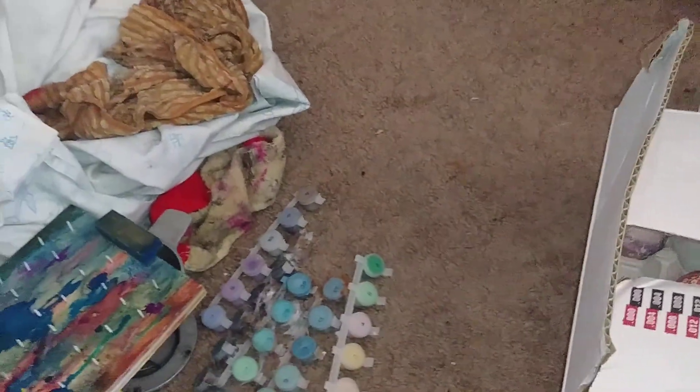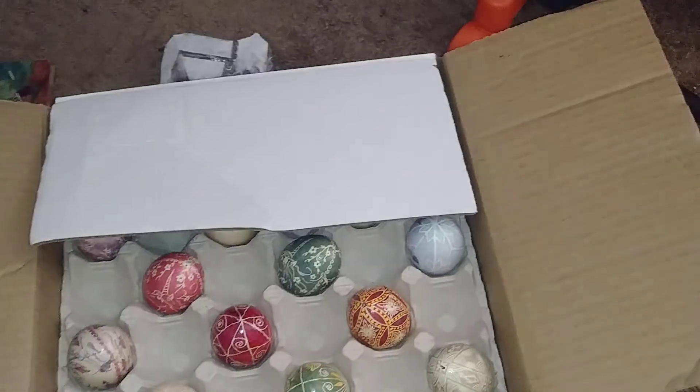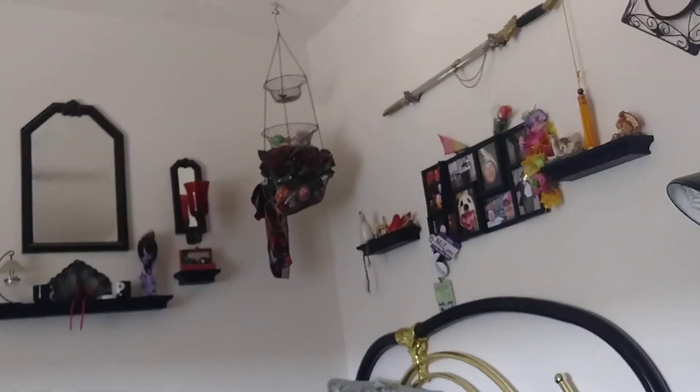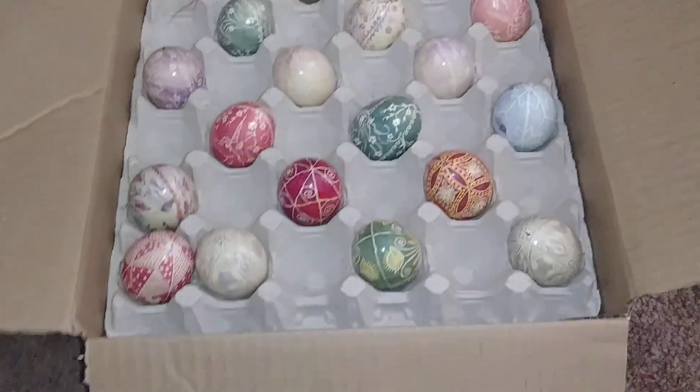Some friends of mine had me digging through my craft supplies, and I discovered this lovely box of pysanky that were not up there in my basket — that is full of big turkey egg pysanky — but here are the chicken egg pysanky.